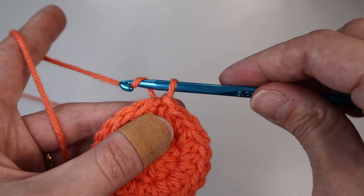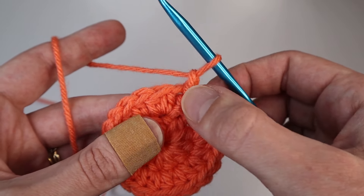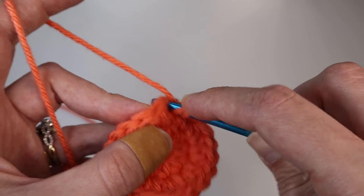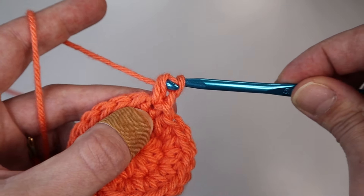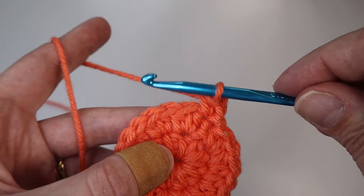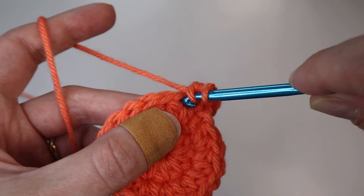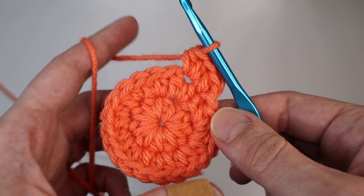For the next round, chain up one — that does not count as a stitch. For this round you will half double crochet one and then create an increase. For the first stitch, insert one half double crochet. In the next stitch, create an increase by inserting two half double crochets into the same stitch — that's one and two. Then repeat that all the way around.